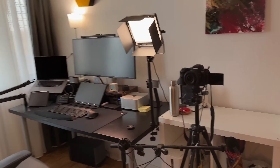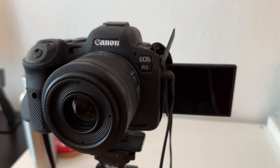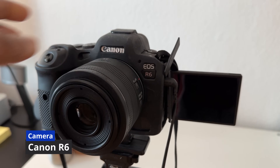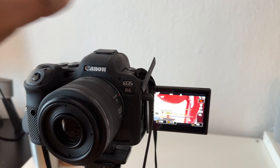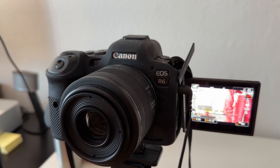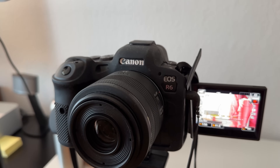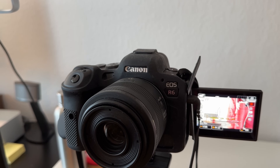The main thing is that we are going to take a look at the camera. This is the Canon R6 camera. You can record the Canon R6 in 4K, with 30 to 60 frames per second.